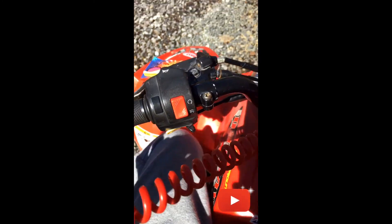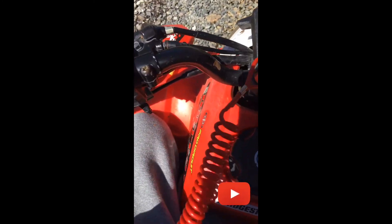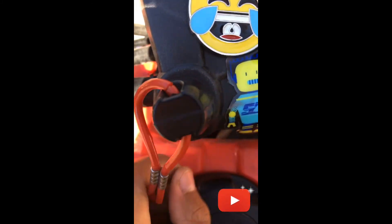Here's your safety tether. If you're not sure what a safety tether is, basically if you fall off you're going to wear this — you can see the Velcro band right here. If you fall off and this black thing comes off, it's going to kill the engine.